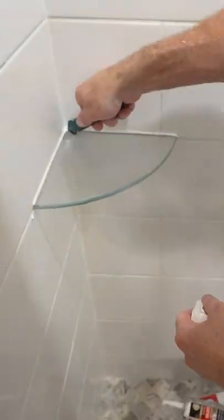When caulking, make sure that everything's dry. Use a little bit of Windex and a caulking tool, and you'll be good to go.